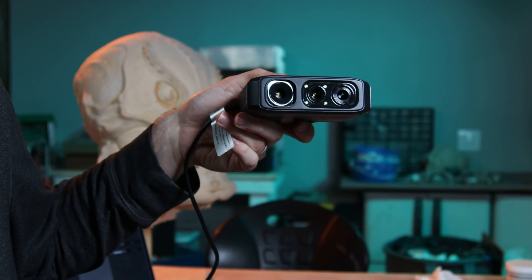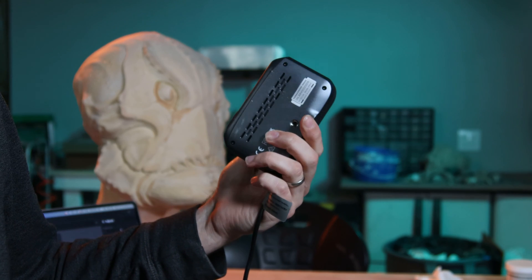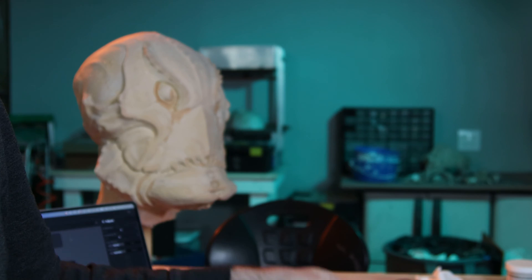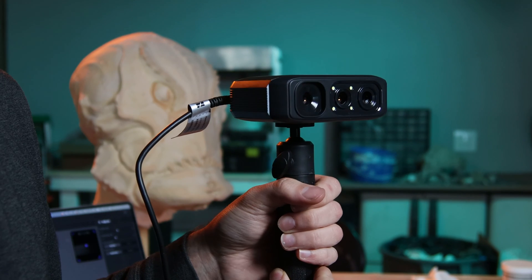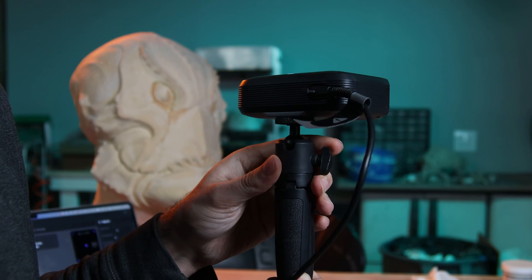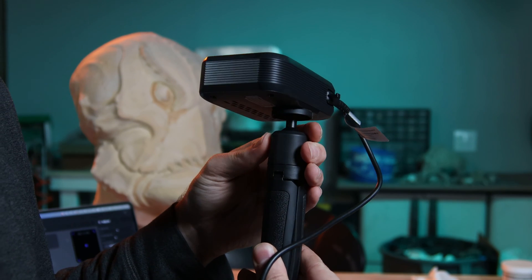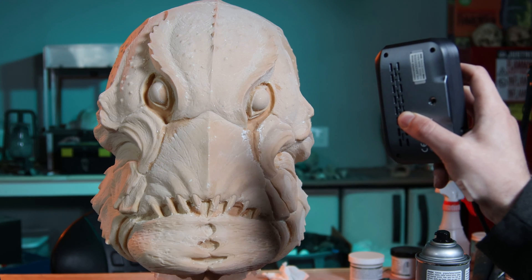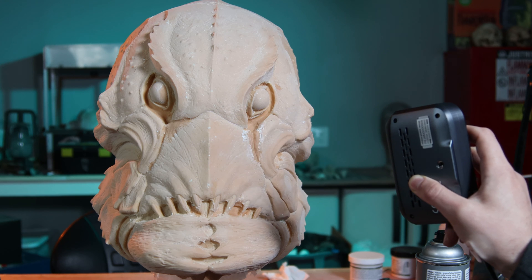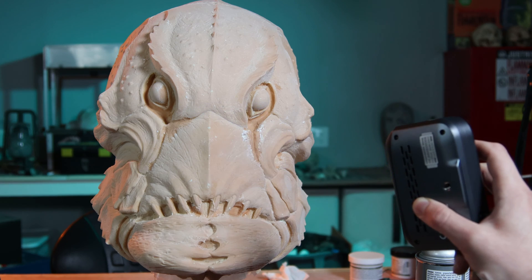There are two versions of the Moose scanner from 3D Maker Pro: the Moose and the Moose Light. What's interesting is they're actually using different technologies. The Moose uses blue light like their Seal and other scanners designed for scanning very small objects, while the Moose Light uses infrared light like their Mole scanner and a lot of other scanners that do medium-sized objects. The Moose has a slightly finer accuracy. I don't know the science of it all, but that's something to keep in mind. The blue light Moose is what I have here.